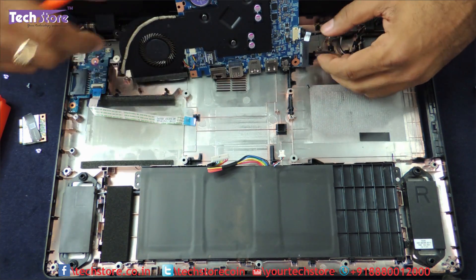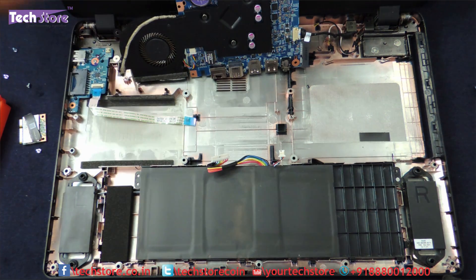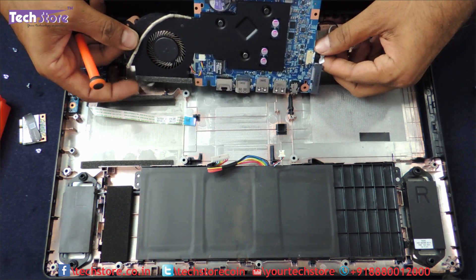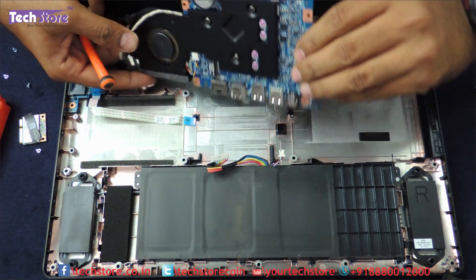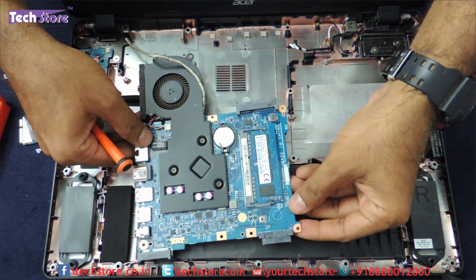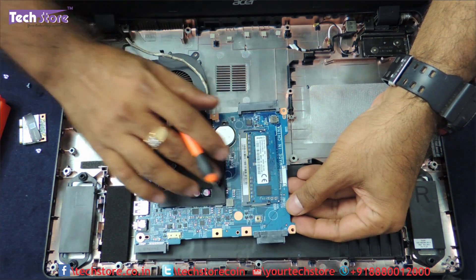You can see the RAM is over here. There is only one slot in the ES1-512. You just remove the power connector — there is only one memory slot over here, so you cannot upgrade the memory beyond a certain limit.